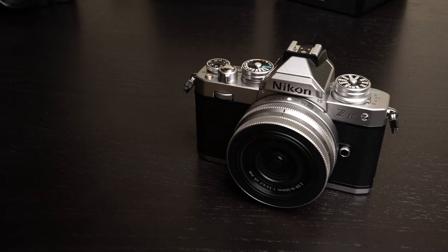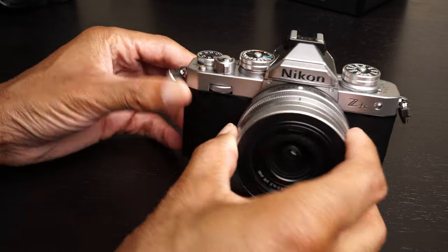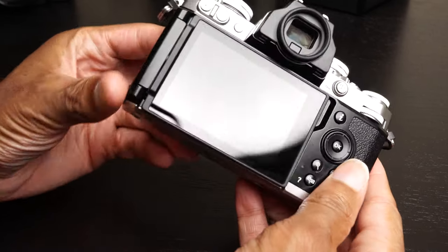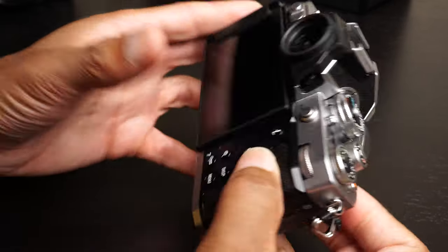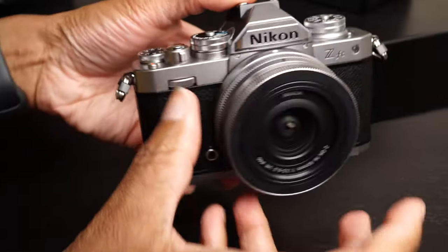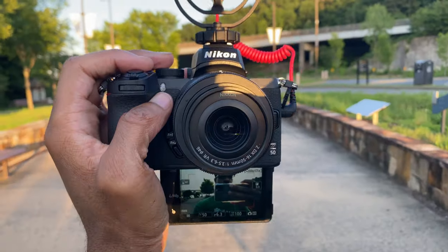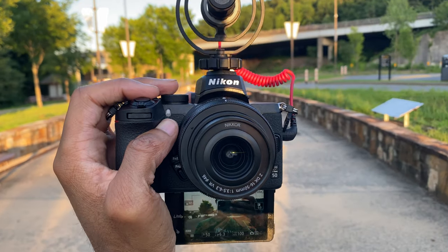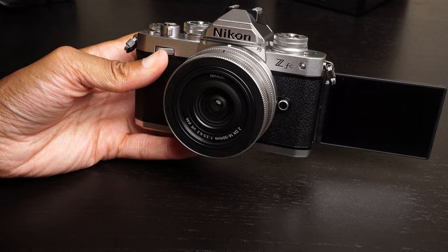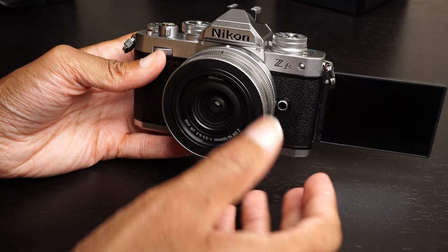Taking a closer look at the Nikon ZFC, you'll notice one big difference compared to the Z50 other than the retro design — and that is this: the camera actually has a flip-out LCD screen. I spoke about the downsides of using that flip-down screen for vlogging on the Z50, but if you're a vlogger, the flip-out style screen on this camera will no doubt be welcome.